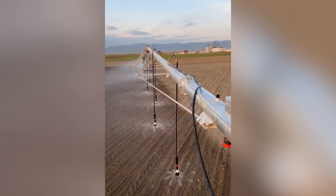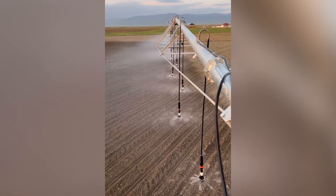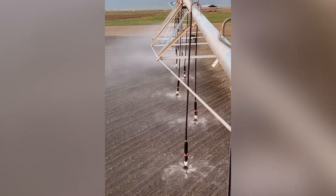Water productivity is a better measure of effective and sustainable water use, because it pairs efficiency with other sustainable practices like monitoring soil moisture and keeping up with the best irrigation practices.